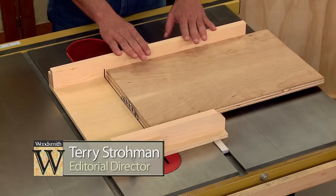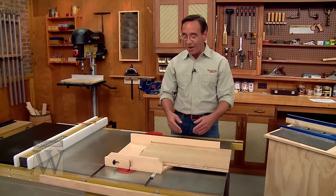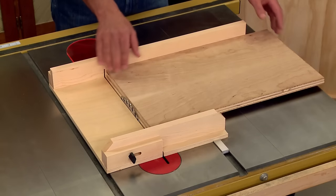A table saw sled like this makes a great addition to just about any shop. It makes your cuts safer and more accurate, especially when you're working with wide pieces like this.